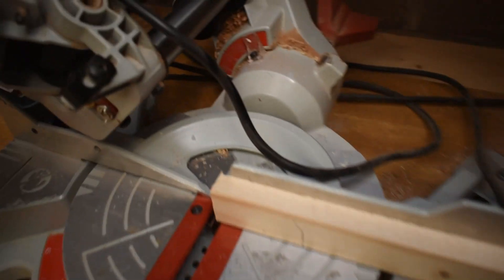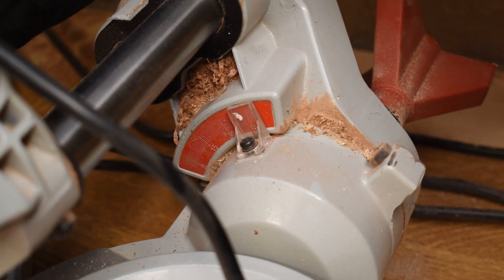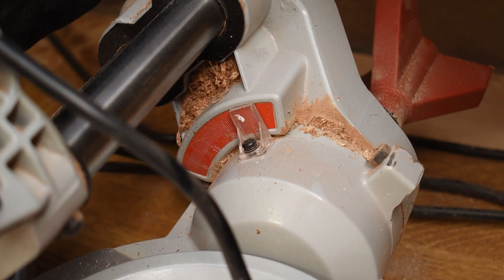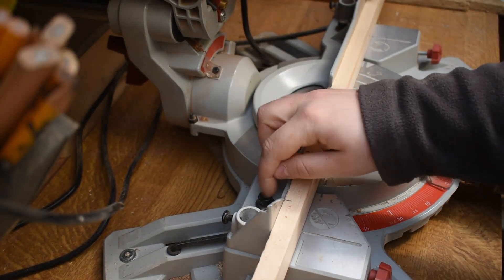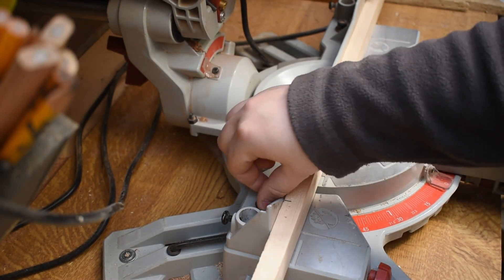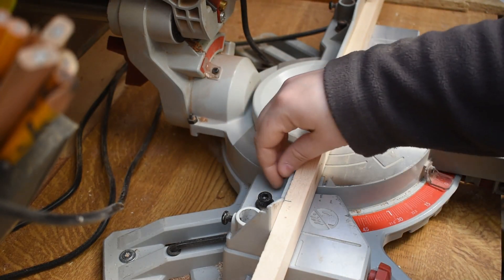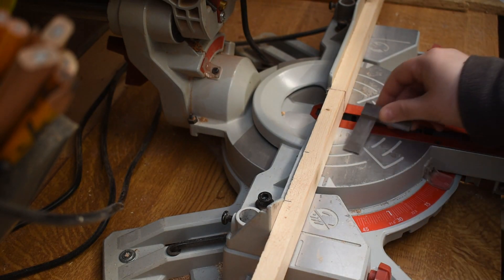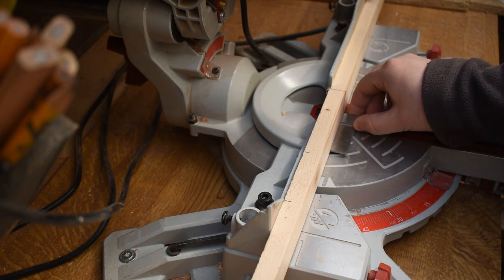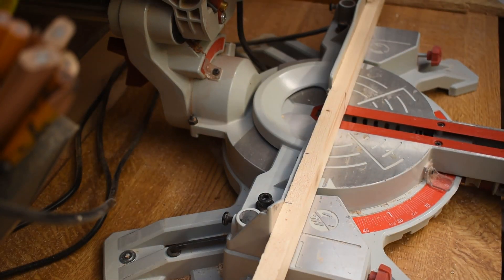The wire doesn't get in the way of the blade, but just be mindful of it being there. If the fence needs adjustment, you adjust it with two bolts — one on either side of the fence — using an Allen key. Loosen it off, square it up with a square, and it adjusts that way.